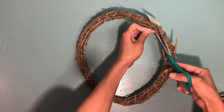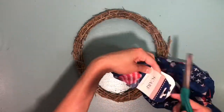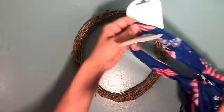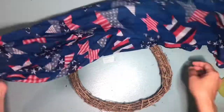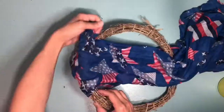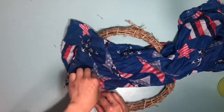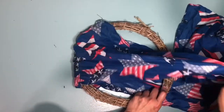We're gonna start off by removing the tags from the wreath and from the scarf. You are then going to take the scarf and wrap it around the wreath, and towards the end you're going to tie it in a knot. You want to make sure that you spread out the fabric as much as you can to try to create a slanted V shape.